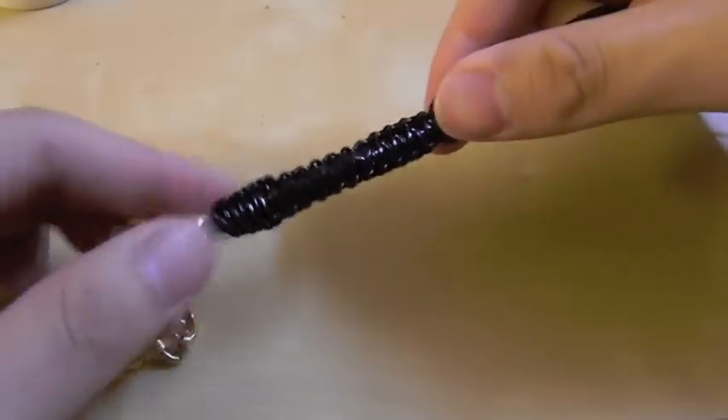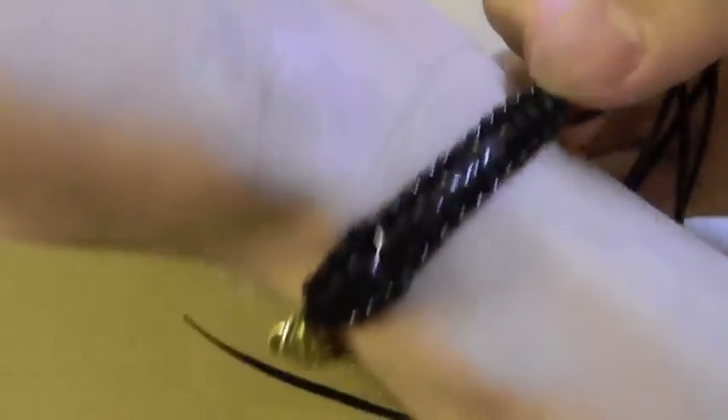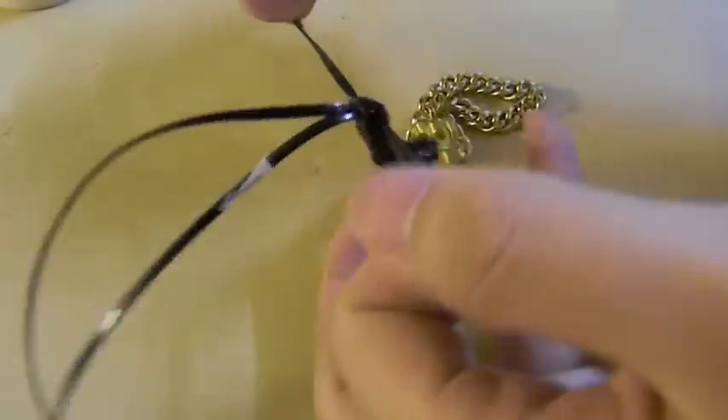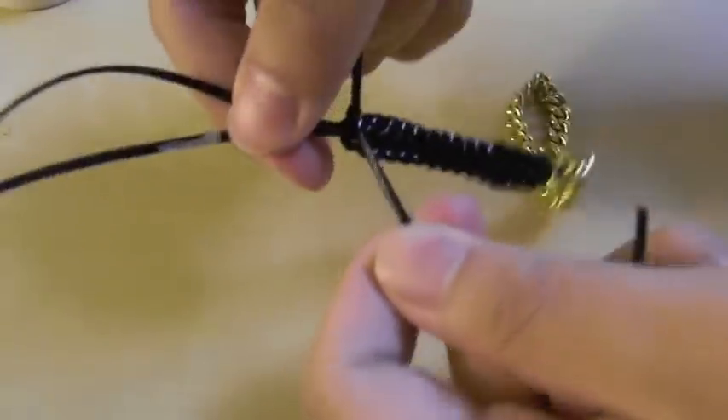So then this is how the band will look, and something that I did was I just measured out where I want the band to stop at. Once you get to the desired length of the band you are just basically going to tie a knot.